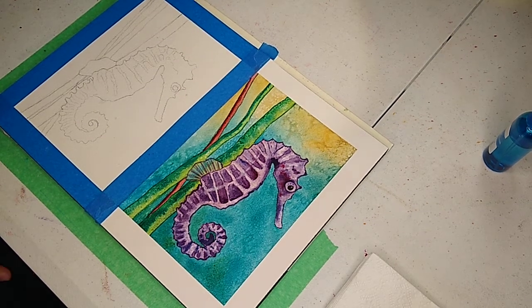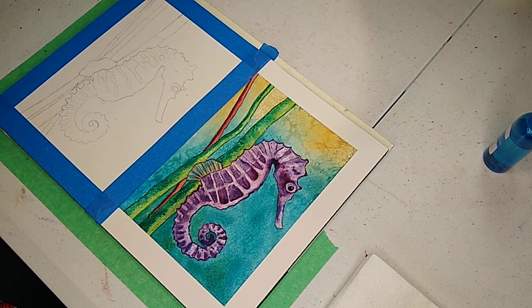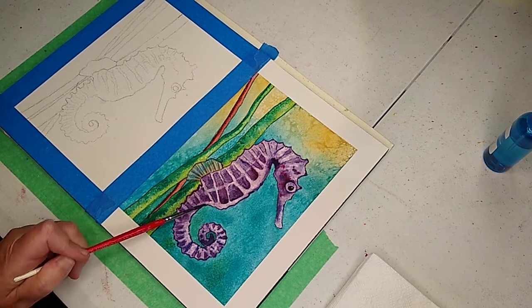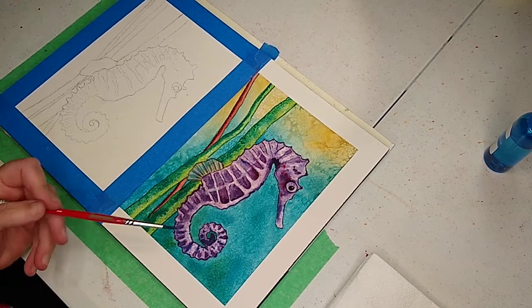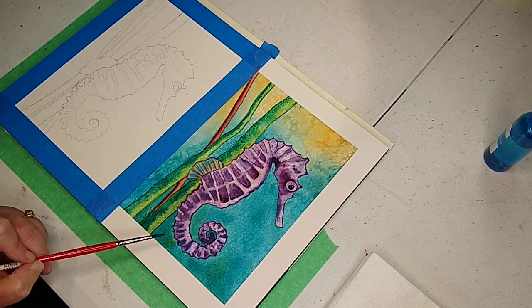Hey, I am back again. This is Polly, the watercolor teacher, and we are going to do a nautical piece today. We're gonna do a seahorse, and they're kind of a whimsical, beautiful little creature, and I just thought it'd be kind of fun.